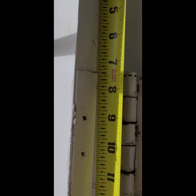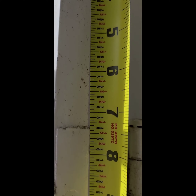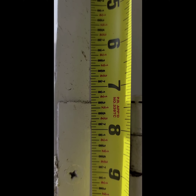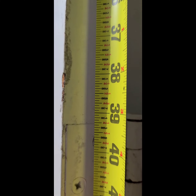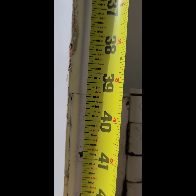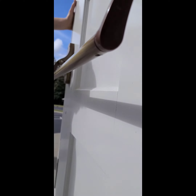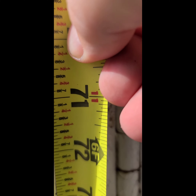The correct way to take a hinge measurement is from the top of the door to the top of the first hinge, down to the 16th of an inch. Then you go from the top of the door to the top of the second hinge, and then from the top of the door to the top of the third hinge.